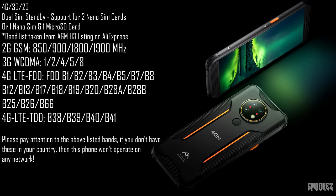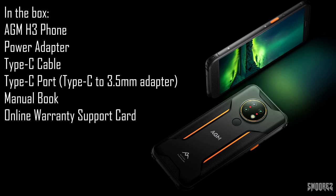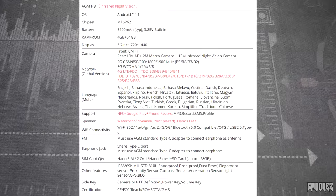The SIM card tray supports either 2 nano SIMs with dual 4G standby, or 1 nano SIM and a microSD card. In the box we get the phone, a charger, USB cable, a headphone jack to Type-C USB adapter, a quick start guide, and the online warranty guide which covers 1 year of warranty. The spec sheet from the AliExpress listing is also shown on screen — feel free to pause the video and go over it if you need to.